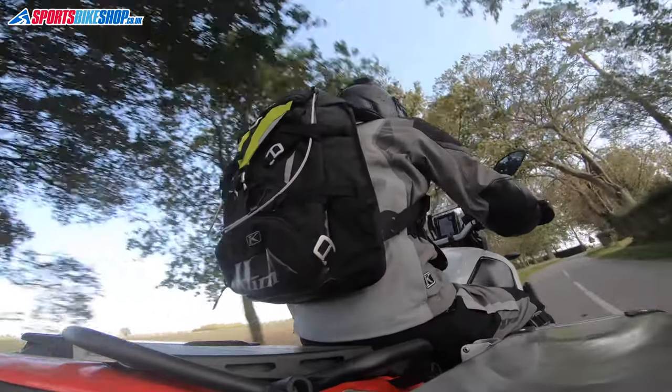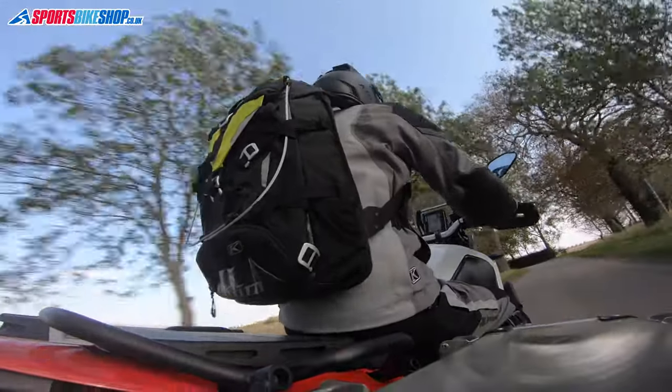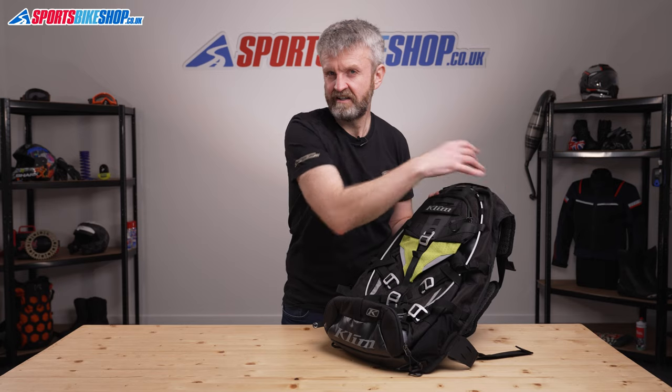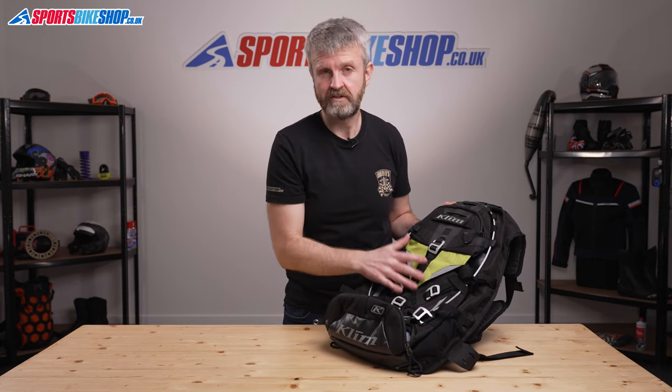This bag is only listed as water resistant, not waterproof. At £200 I would feel entitled to some way of making absolutely sure my stuff stays dry. The other omission is raised particularly by the adventure bike community — there's no obvious option to fit a water bladder. You could put one in the helmet holder section and route a feed tube externally to your mouth, but that's a bit of a bodge rather than a neat integrated solution.